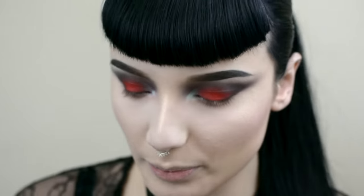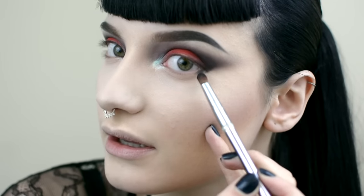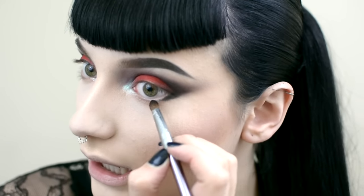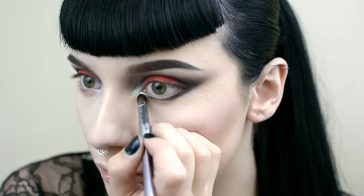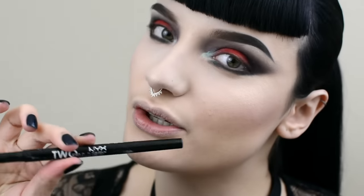Now I'm going to brush away this loose powder. On the bottom lid I'm going to get that Bulletproof Black and link up this line. I'm going to bring this big flip down onto my lower lash. Now I'm going to line my waterline before I go any further so I can just see how far out I want the smoke to be. I'm using a NYX two timer liner.